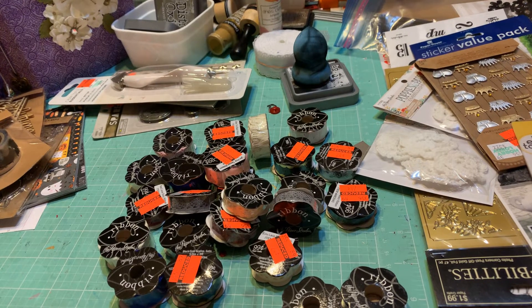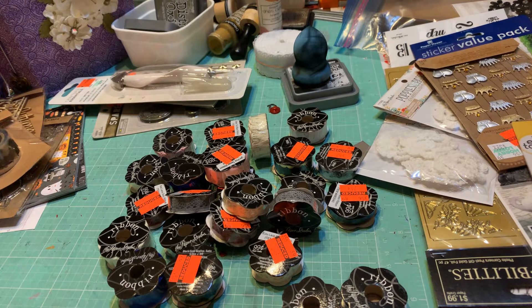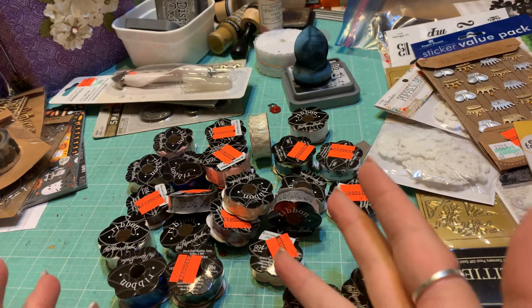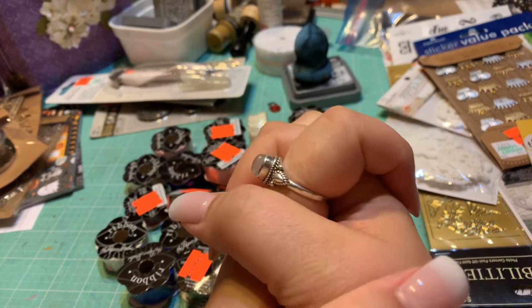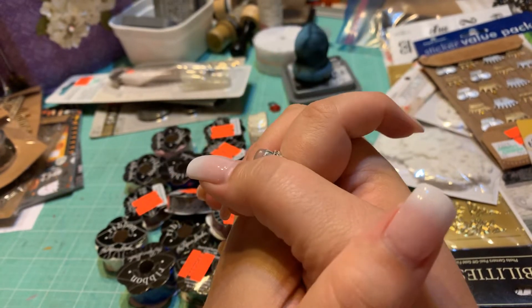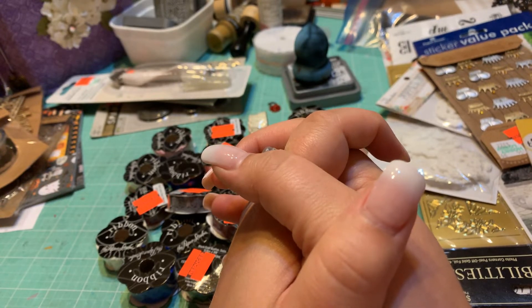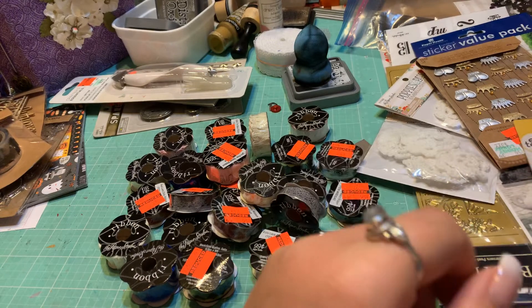Hey everybody, welcome back to my channel. This is Michelle with Writing Style Crafts. I apologize for being gone so long, but I just took a brand new job and that's been taking up most of my time, on top of beading for the lovely woman who plays the queen at the Ohio Renaissance Festival.